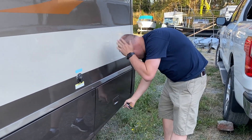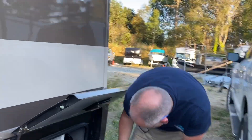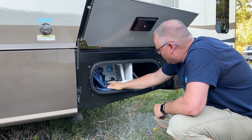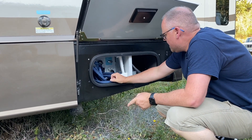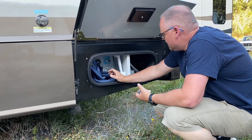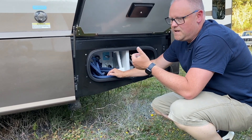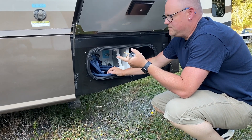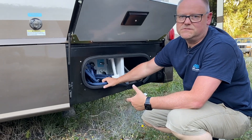This is utility corner right here. Power on the right, water on the left, and there's a whole other video on how to set this up — how to drain the gray water, which is your bath water, shower, and sinks — and then there is the black water, which is basically where all the sewage is.